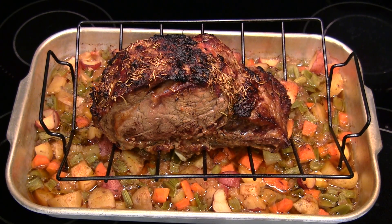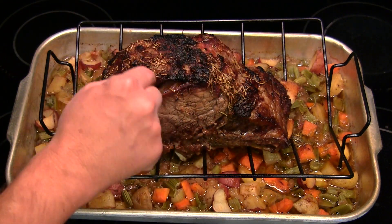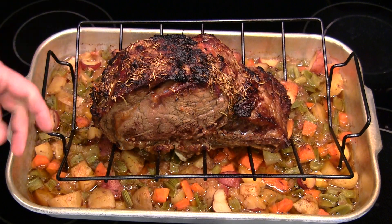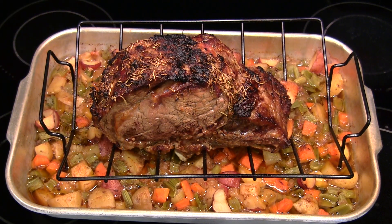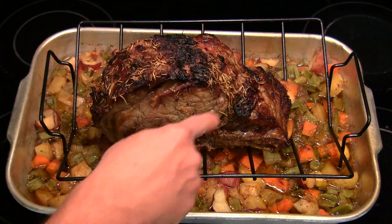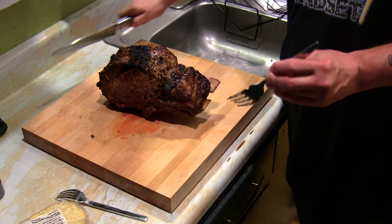I just pulled the prime rib out of the oven and it looks fabulous. Here's how I cooked it: 500 degrees Fahrenheit, five minutes per pound — that's six pounds, so 30 minutes total. After that, turn off your oven and let it sit in there for up to two hours. After two hours and 30 minutes total, you pull it out. I just checked it with the thermometer and it read 122°F — it's done. Now we're taking it to the cutting board.